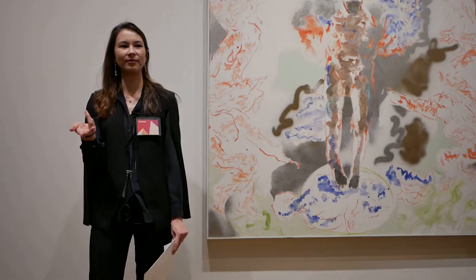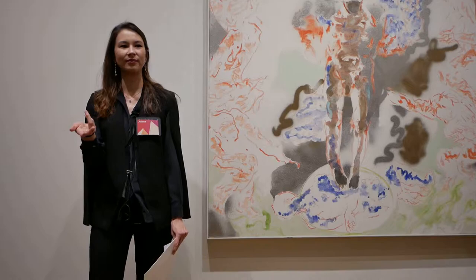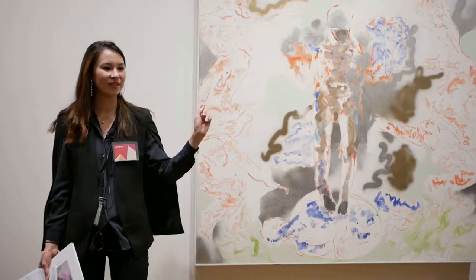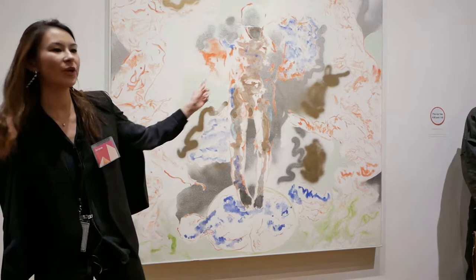So what do you see? We see a central figure that looks like a man. And there are silver snake-like forms — he's using the spray paint to make these free-form gestures around the canvas.